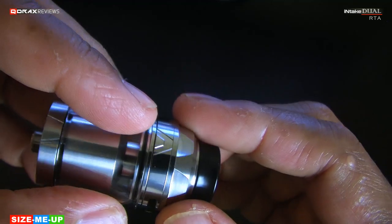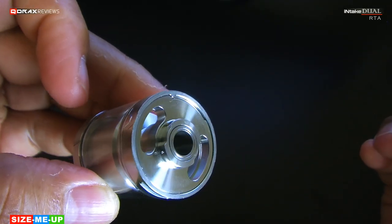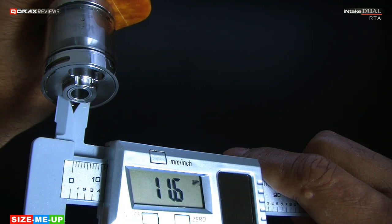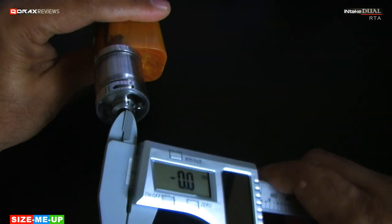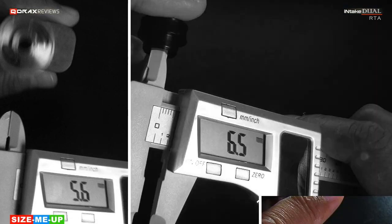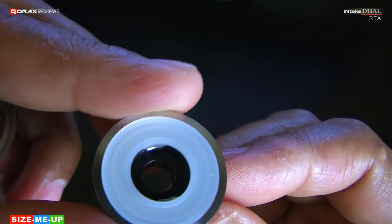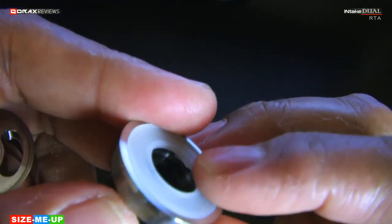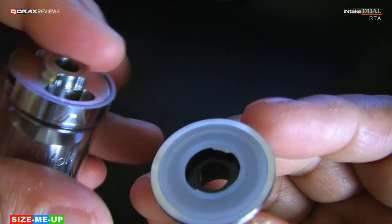This is also a top-filling atty. A slight press and then a quarter of a counterclockwise turn dislodges the top cap, revealing two huge juice ports — these are over 11.5mm long and 4mm wide. The chimney is around 5.5mm bore, so the 6.5mm inlet of the drip tip and its 10mm internal seem just for aesthetic purposes. The top cap remains sealed and cushioned by a silicone gasket, and the locking system is achieved by a protruding notch which marries up with the groove cut around the chimney end.